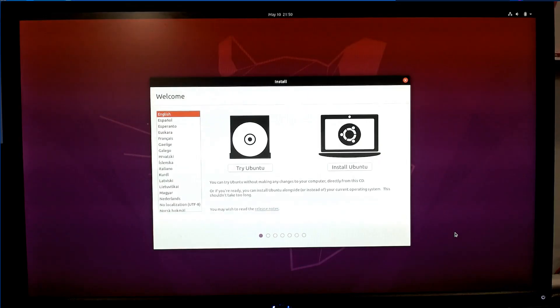Okay, Alina, what's next? The next step is to press Install Ubuntu. Awesome — this will start the installation process.